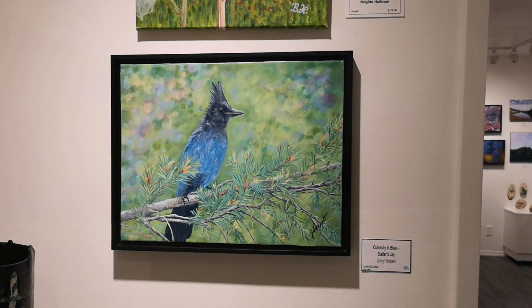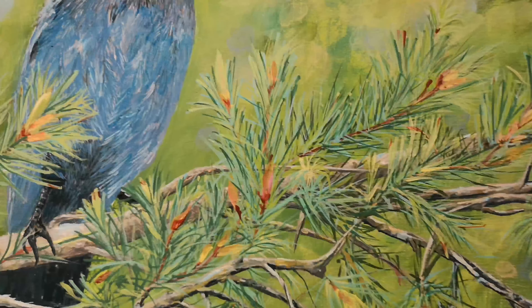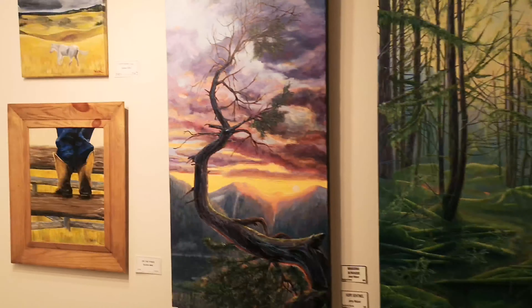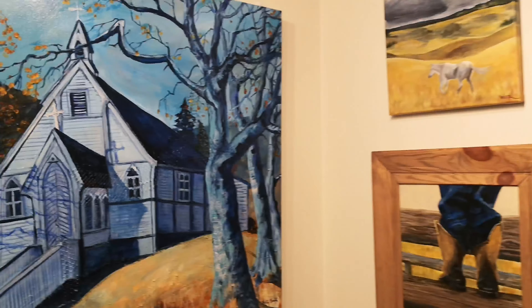The gallery's recent exhibition displays local artists' paintings, drawings, sculptures, pottery, clothing, jewelry, draperies, and more.